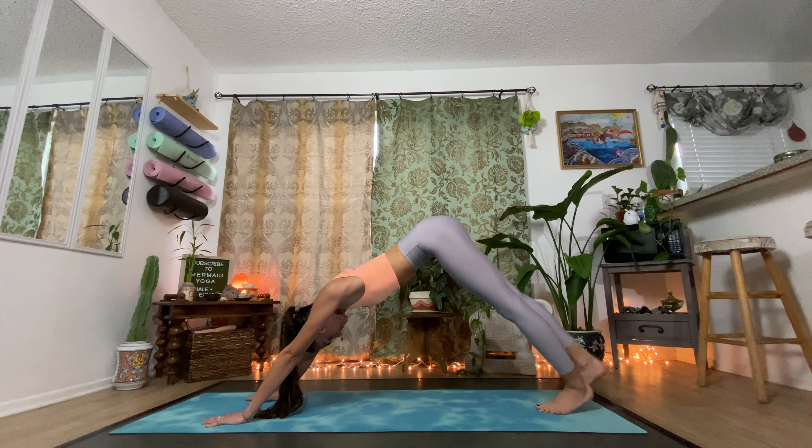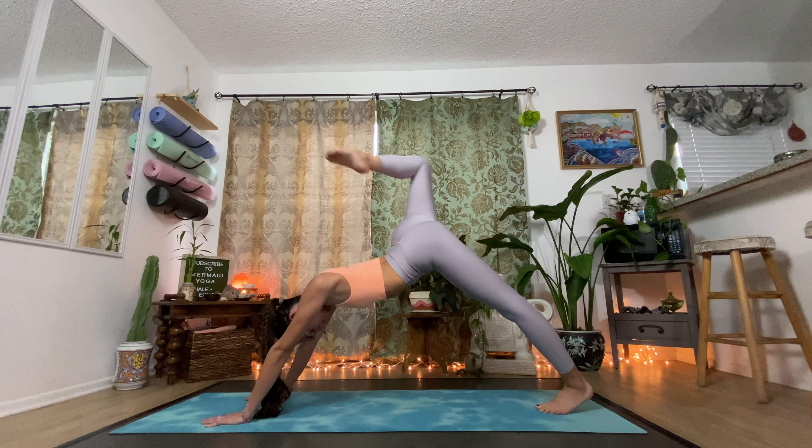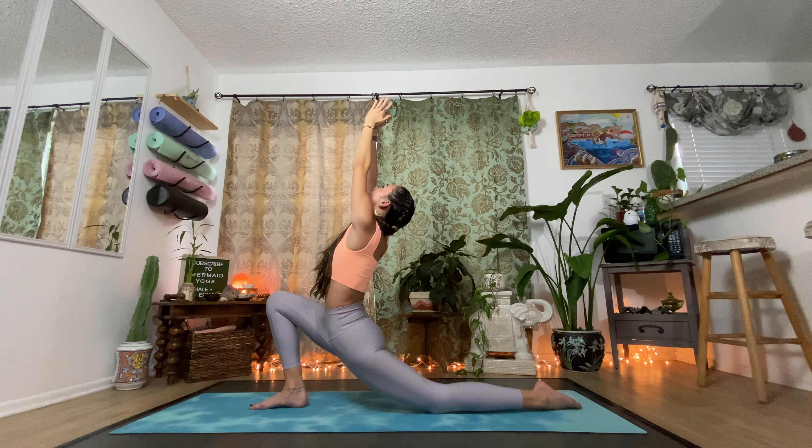Inhale and lift the right leg up, point the toes to the sky. Exhale, bring your knee to your chest and step between the hands. Gently lower the back knee down to the mat and lift up into anjaneyasana, crescent lunge. In this low lunge you can have the back toes released or keep them where they are, whatever's comfortable. Press the palms together as you gaze up, extending the elbows, dropping the shoulders down, lifting up in the lower abdominals. Exhale and let the hips fall to the earth. Inhale, reach higher.